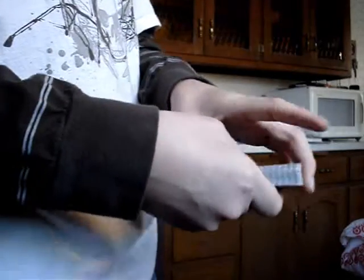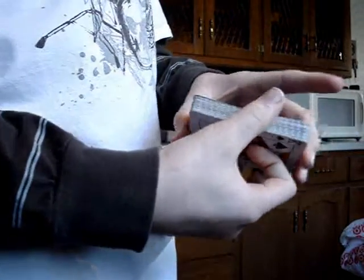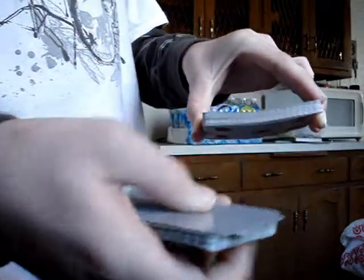My other card trick is I'm going to go like that, and I'll stop at any random place. Since you can't tell me to stop, that'll be your card. So here we go — stop. It's the king of hearts.